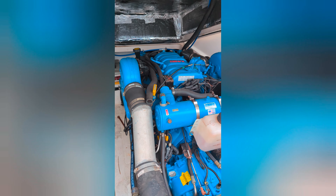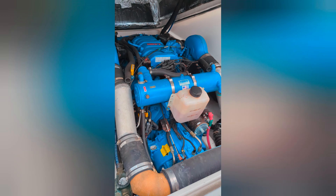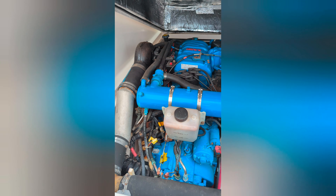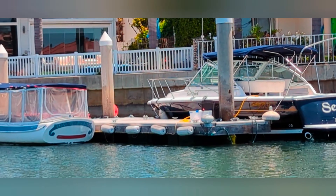Here are the motors — twin 320 horsepower, 7.4 liter Crusaders; those are 454s. The starboard motor looks like it had the risers and manifolds done, but it does not look as though the port ones were done.